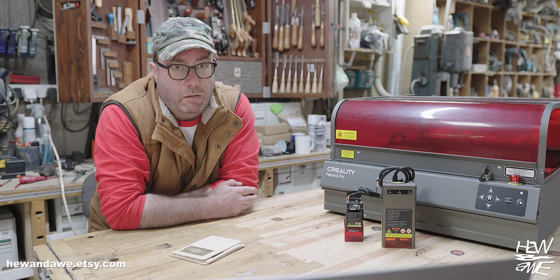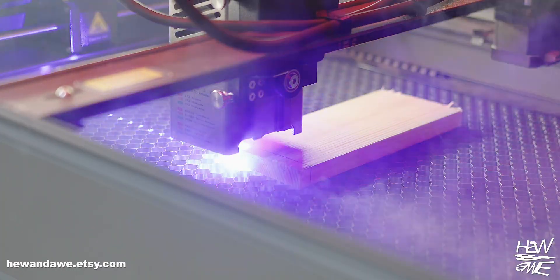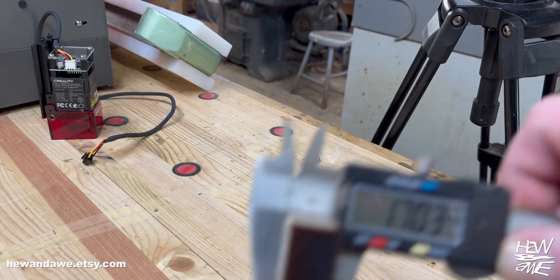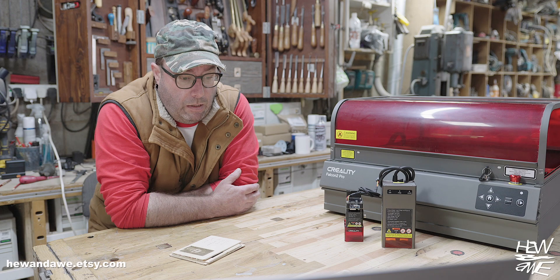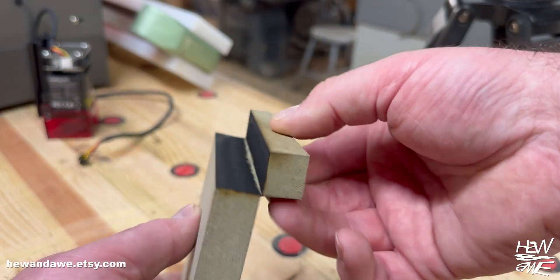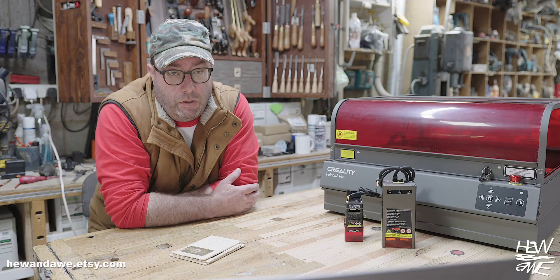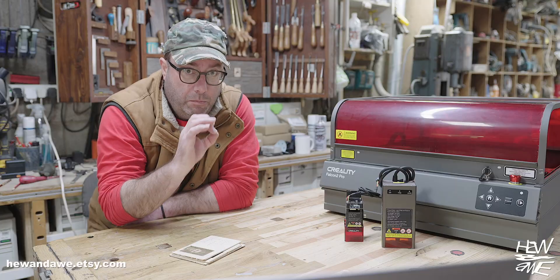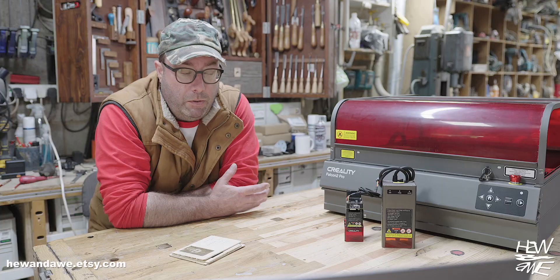First up, the 40-watt beast — really made for slicing through thick materials. I started with 13mm pine, then 17mm pine: no problem, clean one-pass cuts. Then moved on to 18mm MR MDF, which needed more than one pass. I tried making one pass then refocusing the laser by lowering it, thinking it would cut that last little bit, but still couldn't get a clean cut — it might just be too thick for this setup.